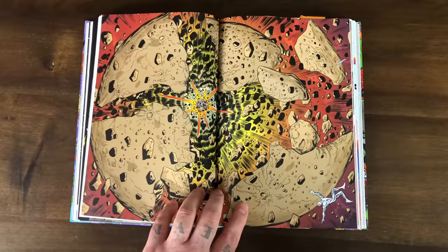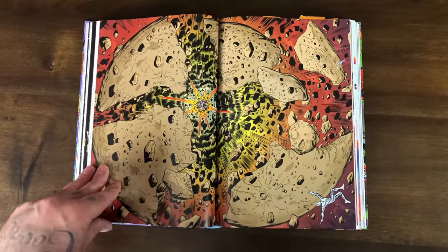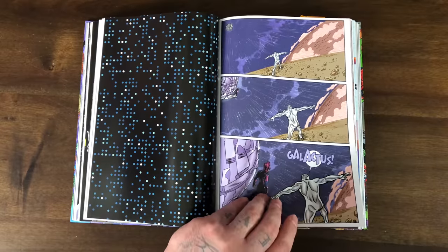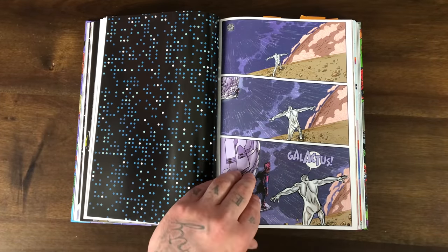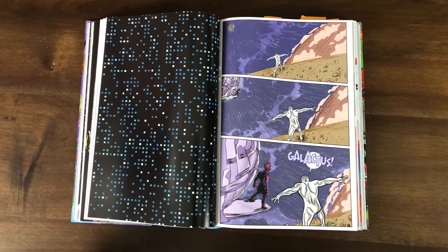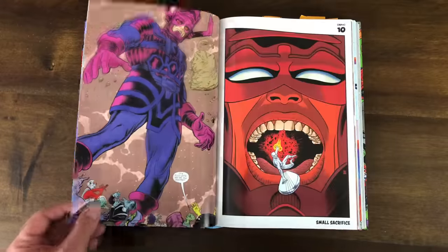I highlighted this panel — I really dug this double-page spread. Surfer with a planet exploding; I think it had something to do with Galactus. The whole slingshot issue was amazing. So even though I have problems with the artwork, sometimes it really really works — that's what I'm telling you, I was really torn on this book.